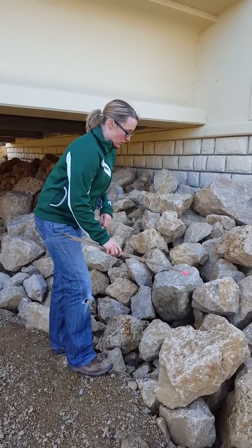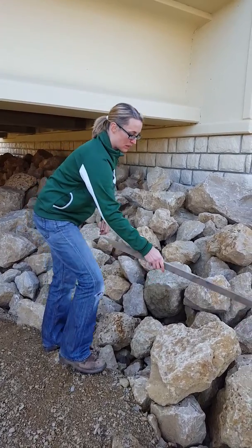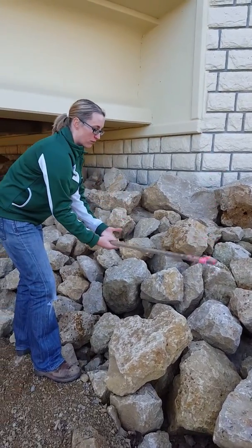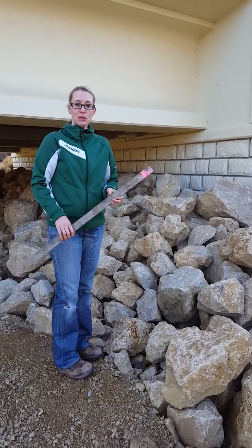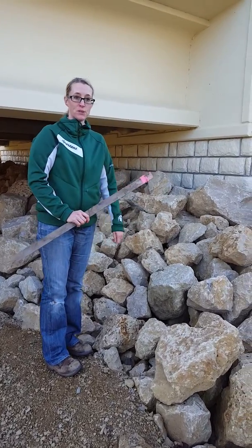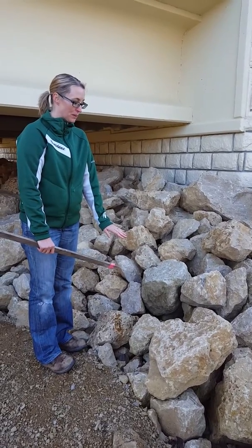We're not trying to fill up all of the voids; we're trying to connect the contact points between individual stones and let the grout fall down into the void space and connect a lot of the rocks. The optimal void space filling total within that layer is about 50% filled — approximately two-thirds filled on top and about a third filled on the bottom.